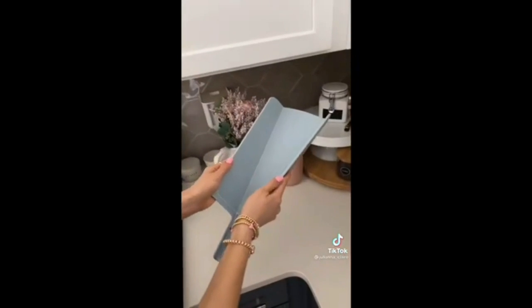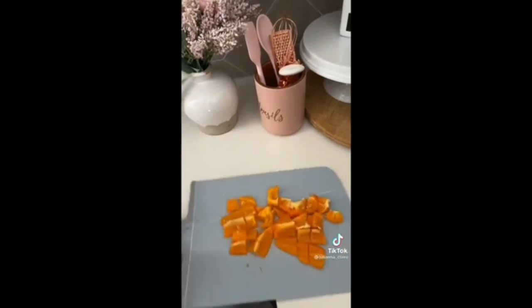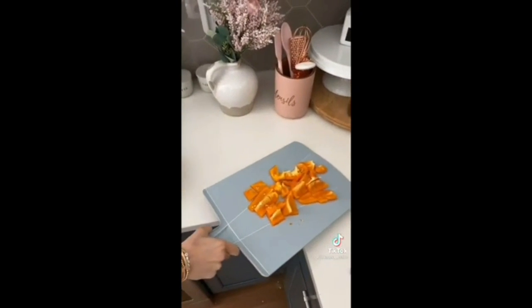This foldable cutting board ensures easy transfer of food around your kitchen for less mess to clean up. It comes in three sizes — mini, small, and large — with the largest size under $20.